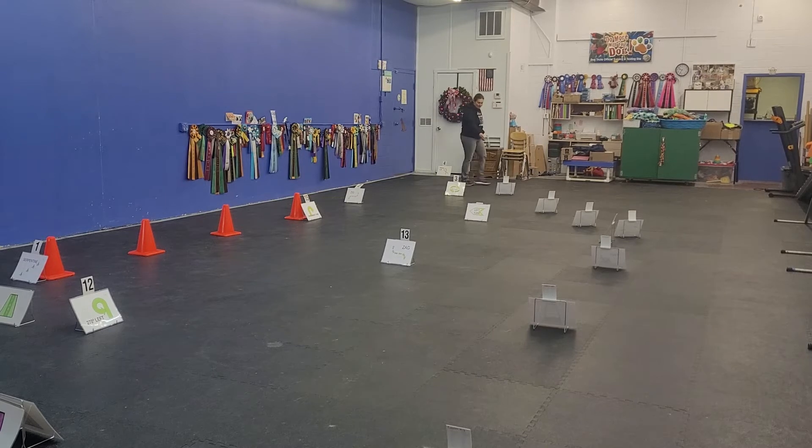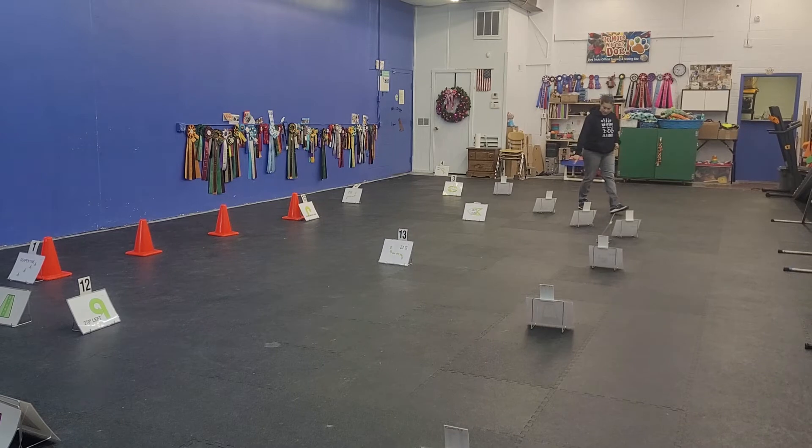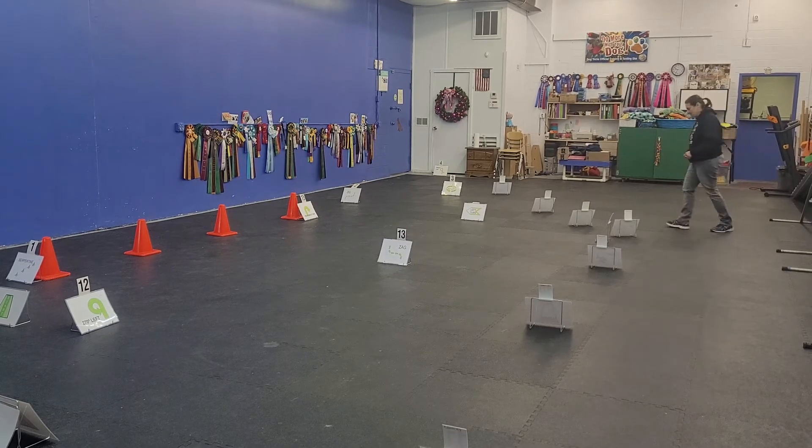Shoot us here to card number 5. Card number 5 is slow. 6 is normal. 7 is a 360 right.